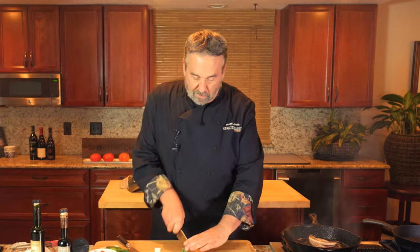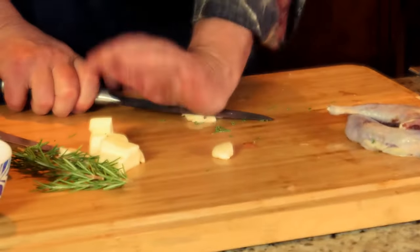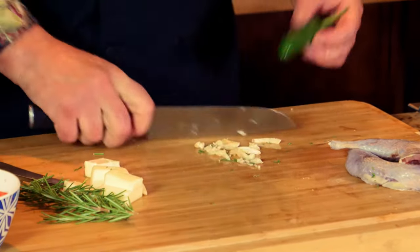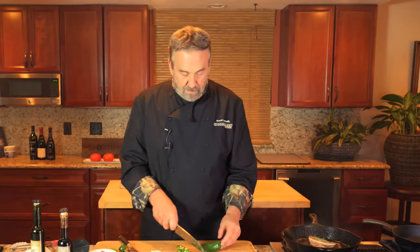I've also got some rosemary — a good hearty herb from the backyard. Just strip it down the stem, chop it up, and add it early on so it releases its oils. It's a hearty flavor, not delicate like basil, cilantro, or parsley. I've got some garlic to add toward the end, and a jalapeño for heat — maybe a little more jalapeño for heat.